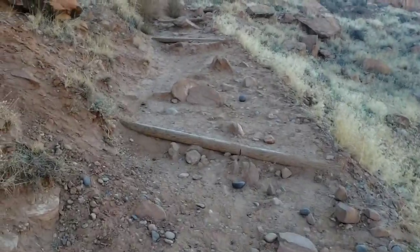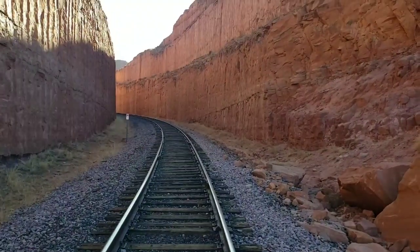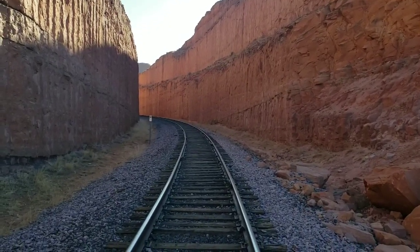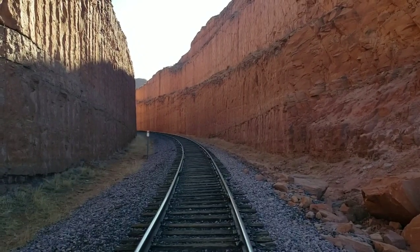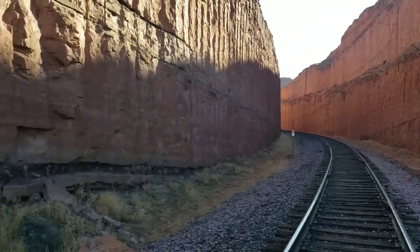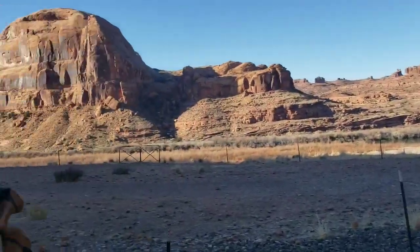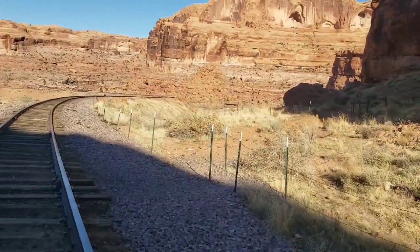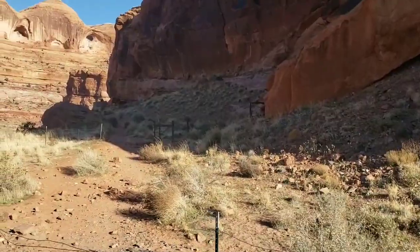I'm going to start the hike — should be a relatively easy one. Really shortly after starting, you climb a small hill and then have to cross some train tracks. Nothing too special, but I thought it was really cool the way the rocks were cut out to get those tracks built through here. The trailhead is literally right back down there, so I've barely started the hike, but I thought that was cool enough to point out.